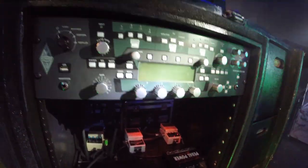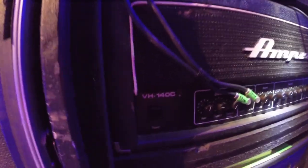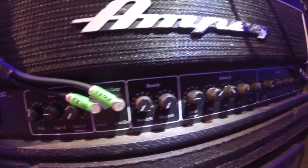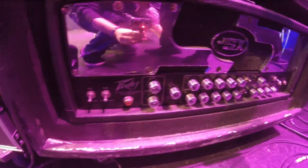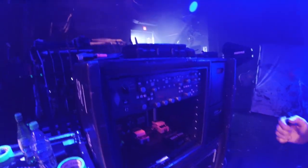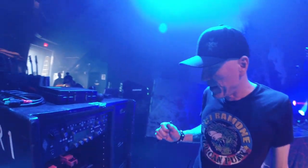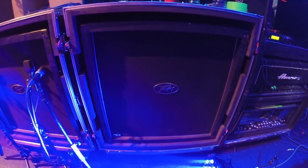We've had the Kemper Profiler amp for a couple of weeks. Today we turned it on for the first time and profiled his Ampeg amp, which was really cool. You mic the amp you're using, the microphone goes to the input of the Kemper, and you just hit profile. It makes weird noises and next thing you know you've got a copy of your amp. We have that for a backup — we may start using it, but it's still new to us.